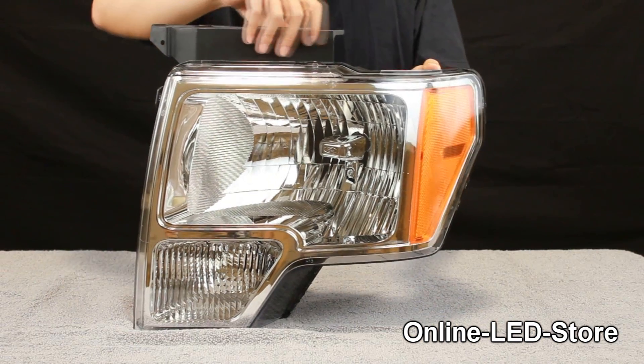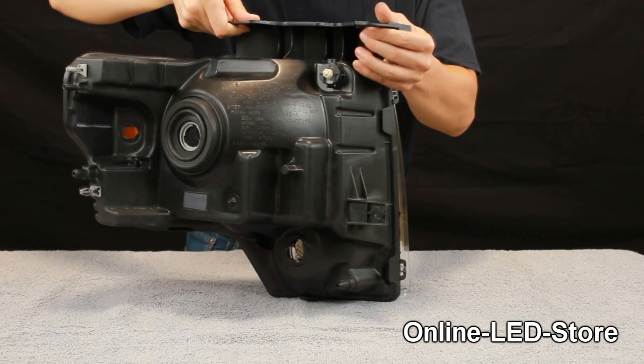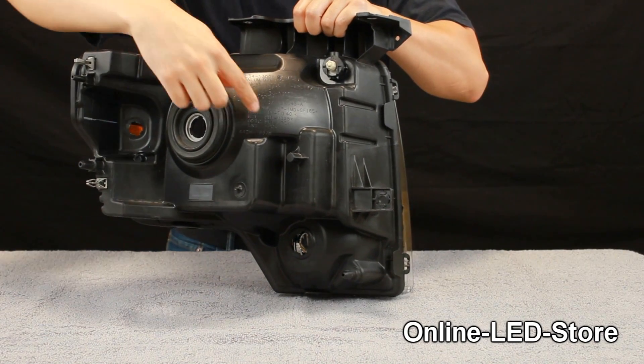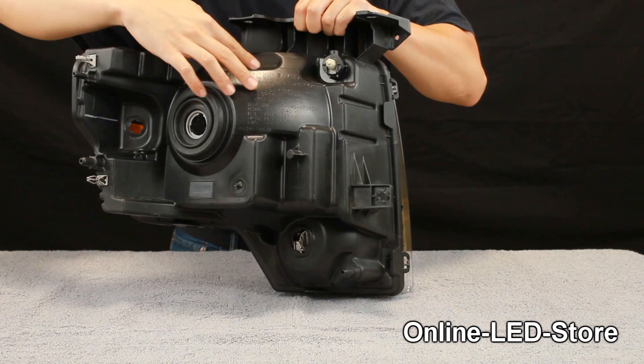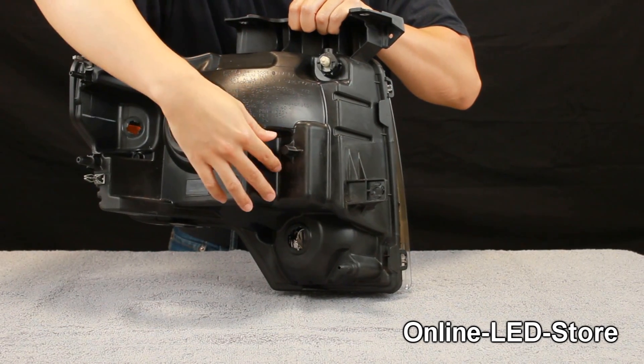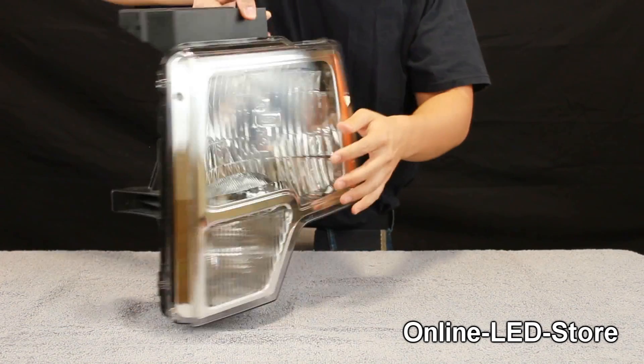Once a mounting location is selected, examine the outer wall of the assembly. Make sure drilling can be done to it without damaging the structural components of the housing. For a double walled headlight, make sure you avoid all the dimples and connection points which hold the outer and the inner walls together.